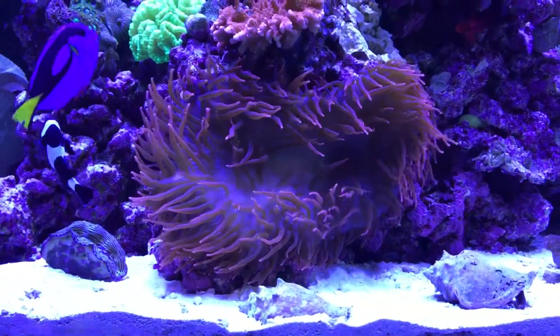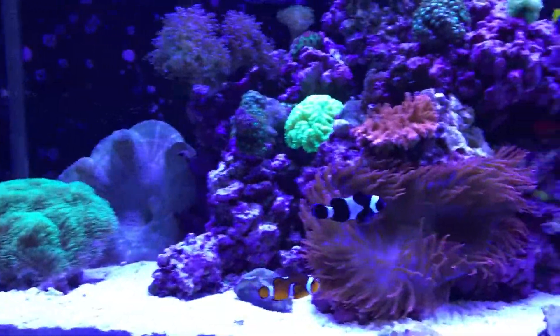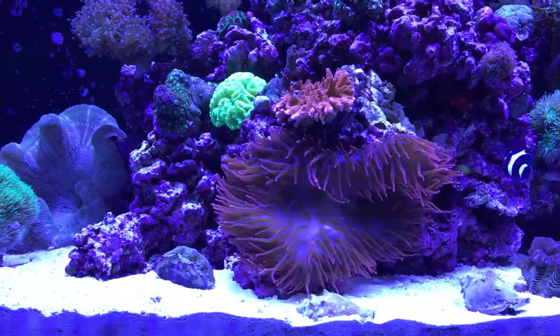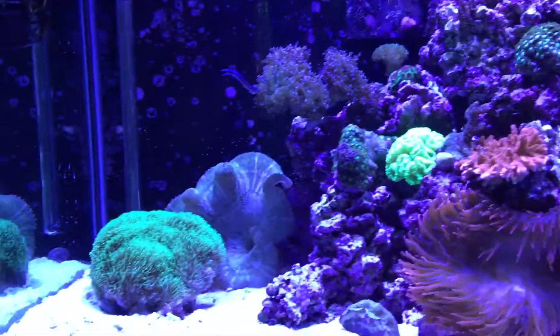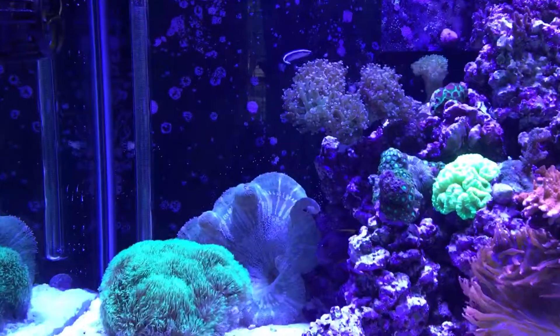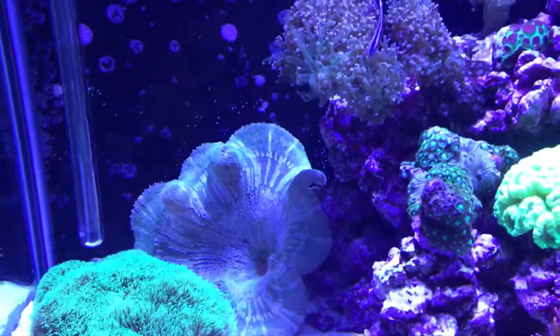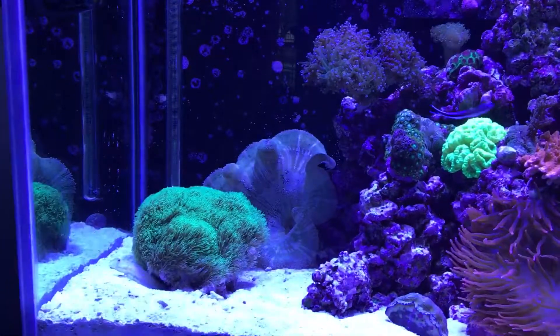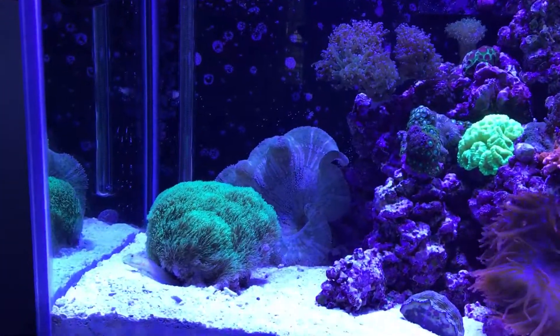The rose bubble tip anemone sitting in the middle there moved from the left side over to the center, so it actually looks amazing right in the middle — it's a lot of fun to watch. The carpet anemone sitting back there has a lot more room now; I took out a couple pieces of rock work so it actually has room to spread out and get the light that it needs.